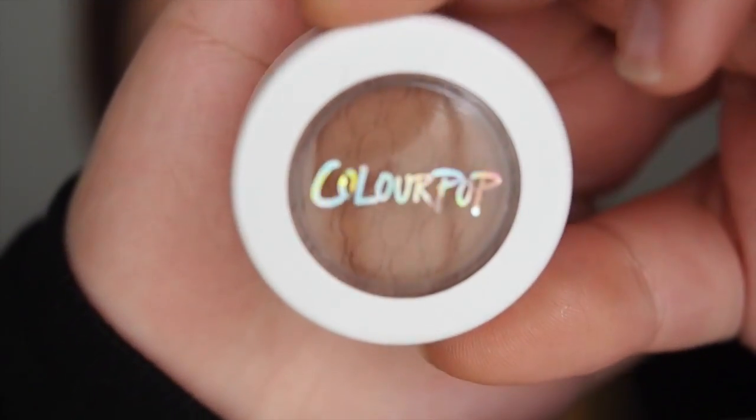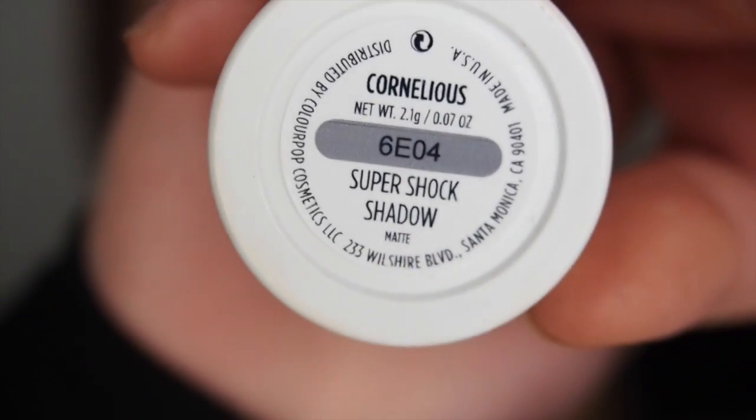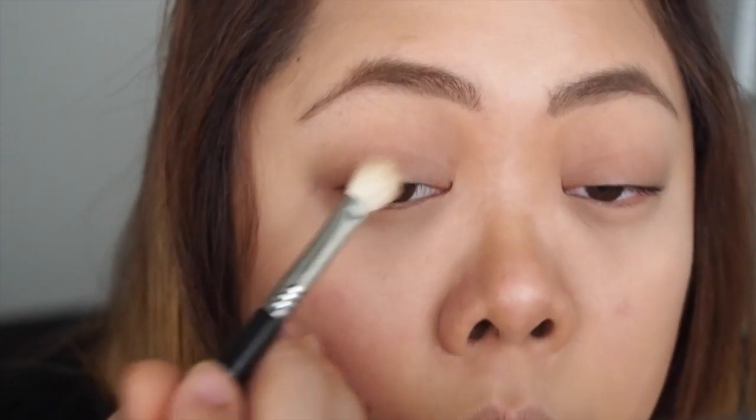Now moving on to eyeshadow. I'm going to use the Colourpop Eyeshadow in Cornelius and I'm just going to use this as a base colour for my eyelids. I'm going to use a blending brush and apply this all over my eyelids, concentrating on the crease and socket of my eyes.